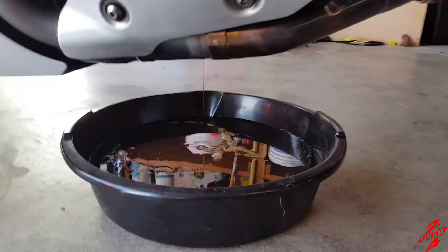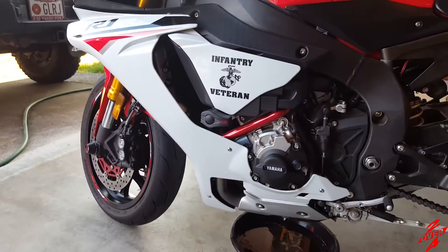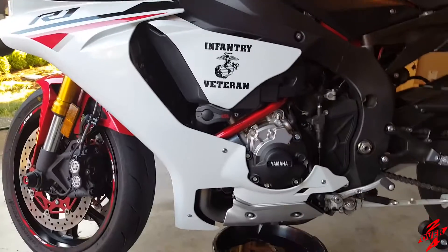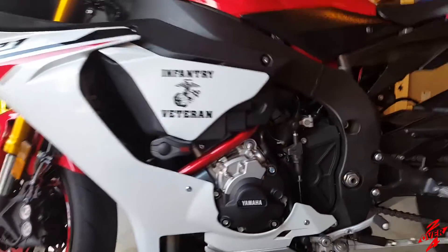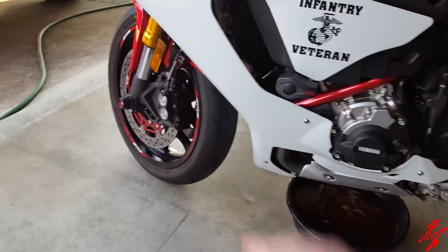Alright, everybody, you can see she's draining pretty good. So now what we're going to do while she finishes is go ahead and get to taking the fairing off — just the one. We'll hit the 1, 2, 3, 4 bolts up there and the four pushpins up front.